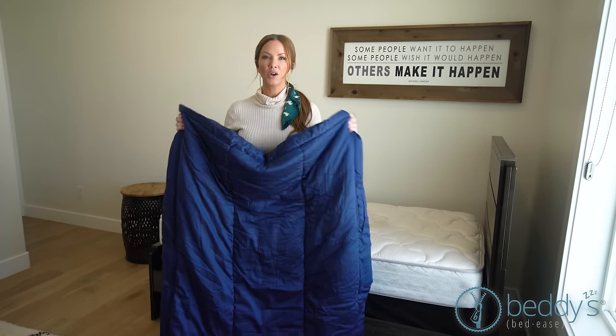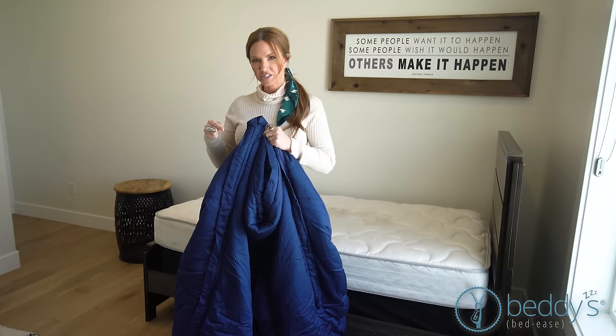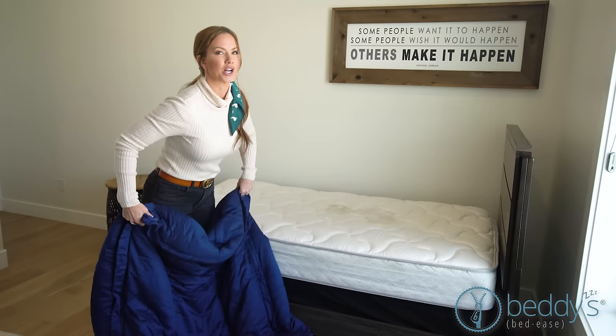I'm going to show you how to put this on. Remember, it's one step. Normally with traditional bedding, you're putting on the fitted sheet, then the flat sheet, then the comforter and the quilt. Not anymore — one step.